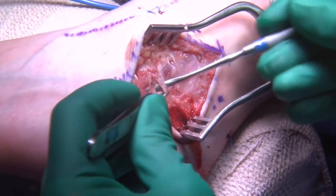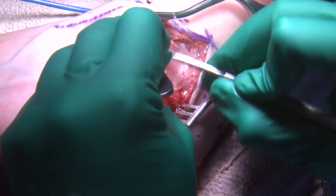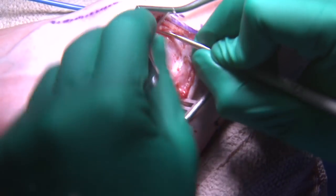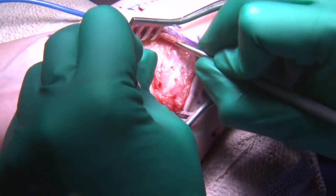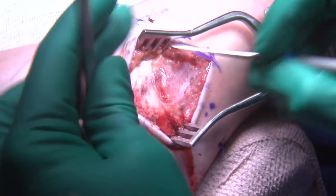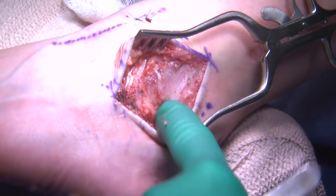At this point we're down to the extensor retinaculum. You can see this being defined with the blunt end of the freer to where it inserts on the calcaneus. Use the freer to brush away the subcutaneous fat proximally and you get these nice, well-defined white fibers — a defined separate layer of the extensor retinaculum, which is an important step when performing this procedure. Use the blunt end of the freer when sweeping; you don't want to use the sharp end and risk cutting any structure.